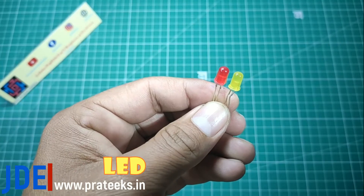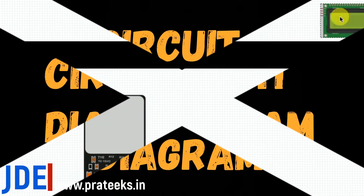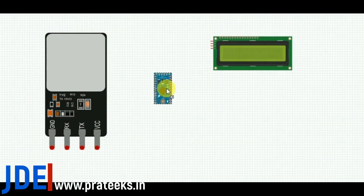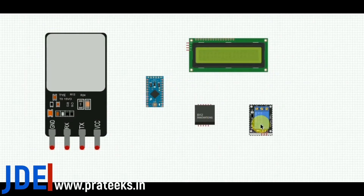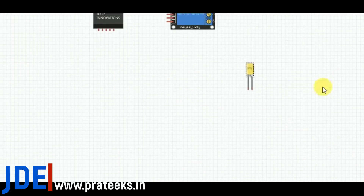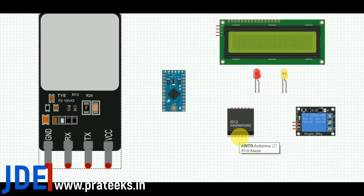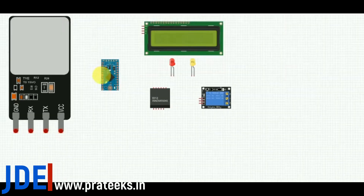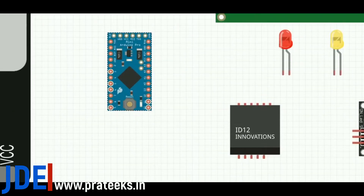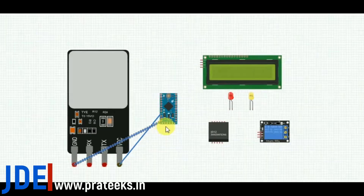Sixth, I use two LEDs — red and yellow. Now let's go and see the circuit diagram. I got all the components: fingerprint sensor, LCD, Arduino Pro Mini, EM18 RFID module, relay, and two LEDs. I used design software to make the circuit diagram. The final circuit diagram is available on my website — please go and check it.